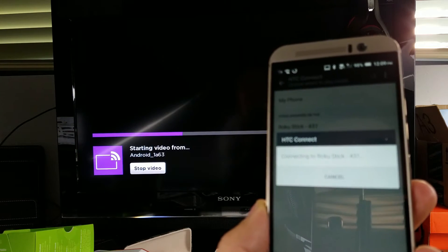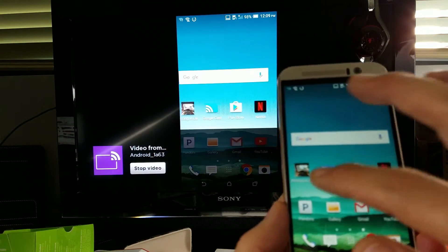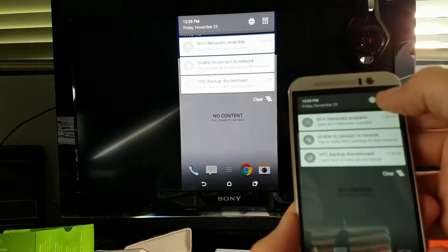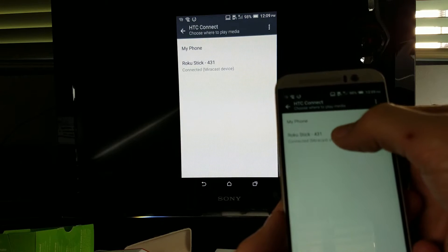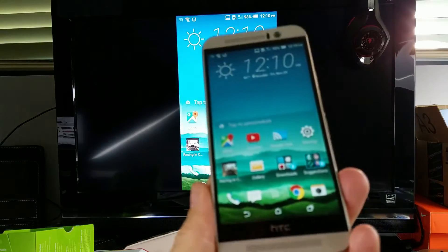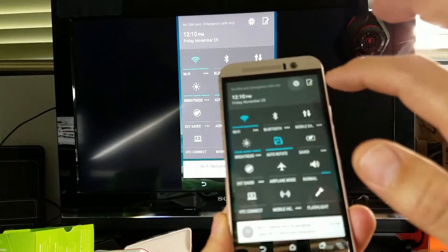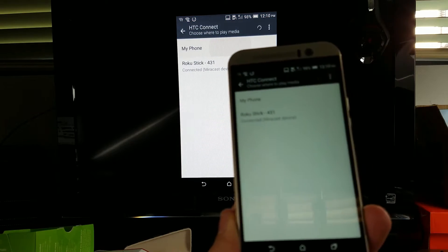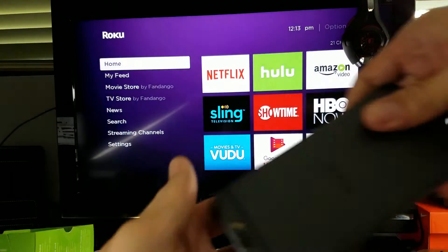Give it a second and we are in business. Pretty much anything I do on my phone now is going to be relayed onto the TV. Now let me go ahead and disconnect from this phone and switch to my other HTC device.